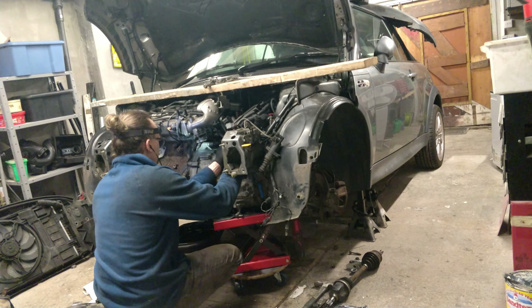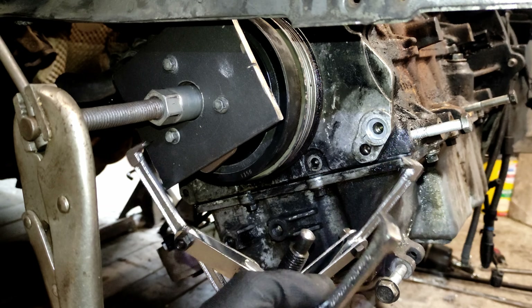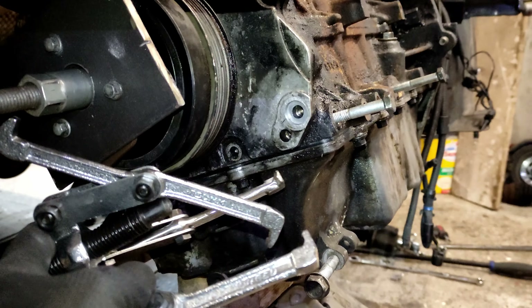I'm attempting to take this crankshaft pulley off - I've tried a few things. These bearing pulley pullers didn't work. I modified it - still didn't work. I can't get the hook around the back of this pulley, and it's not big enough so it just slips off.